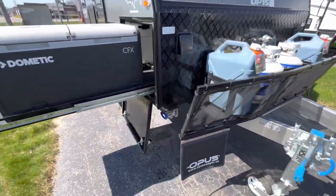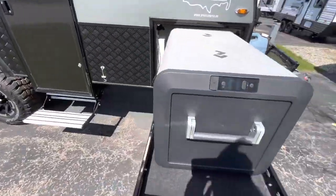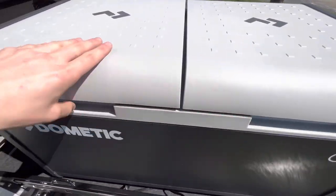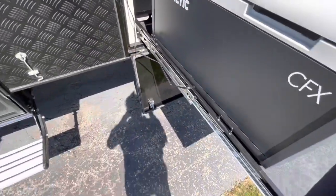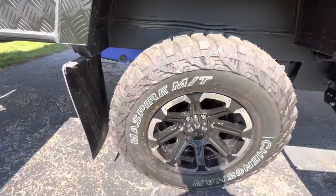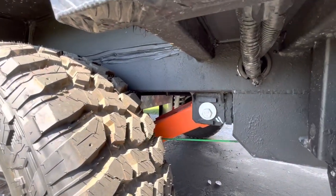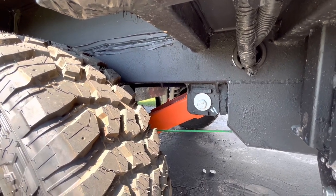Moving along, you'll have a Dometic Truma cooler — this is almost going to act as your 12-volt fridge, keeping everything cool. You're going to see you have your off-road tires, and on those you're going to have independent trailing arm coil suspension with dual shock absorbers. Super cool — they're ready to go off-roading.